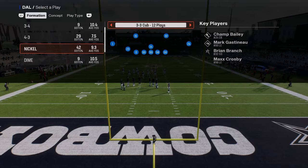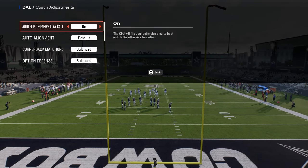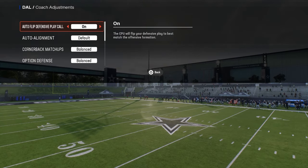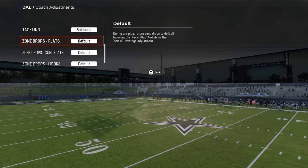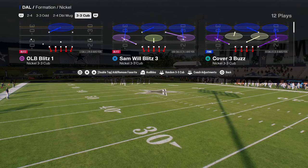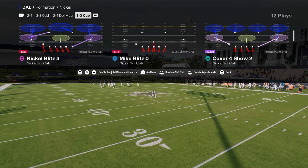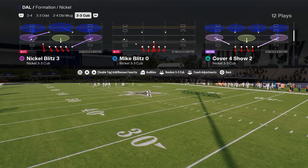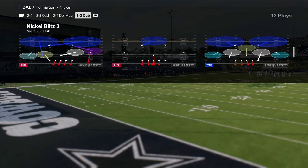In your coach adjustments you really don't need to do anything specific for this defense. You can pretty much run it with auto flip on, option defense on conservative, and then whatever you want for your zone drops. There are a couple of different ways to run the defense — out of a zone coverage shell or a man-to-man coverage shell — and either way is fine.